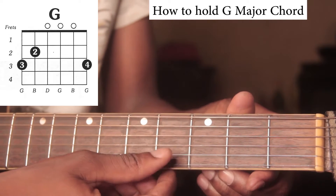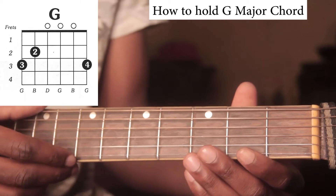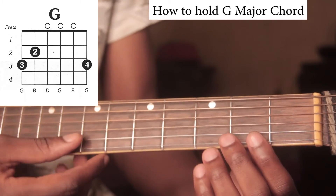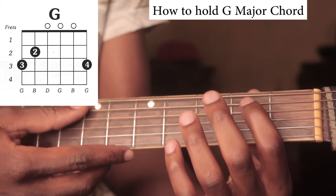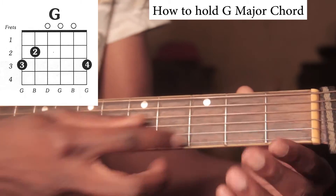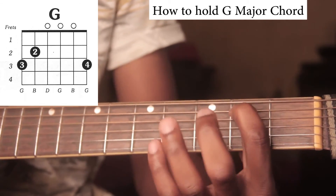So this is string one, two, three, four, five, six. With those numbers for our strings, we'll start with string five on the second fret here, and we'll push this just behind this line.